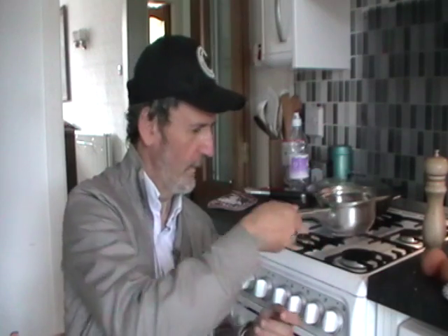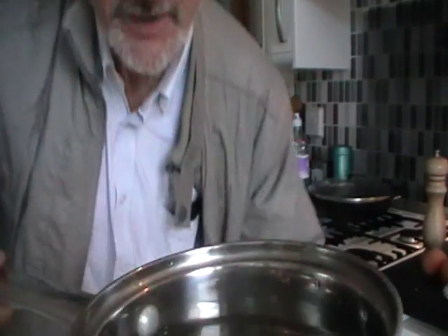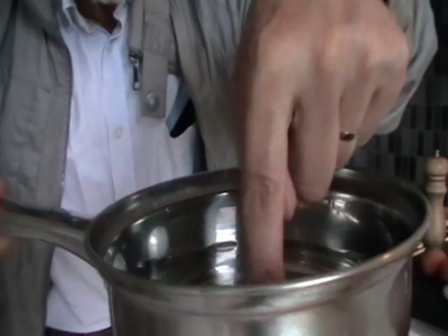Good morning everybody. Today's workshop is all about cookery — this is a cookery workshop. I'm sure some of you might have been expecting some fiddle playing, but it's actually cookery. I can show you, because I can take it right up close — one pan of cold water.